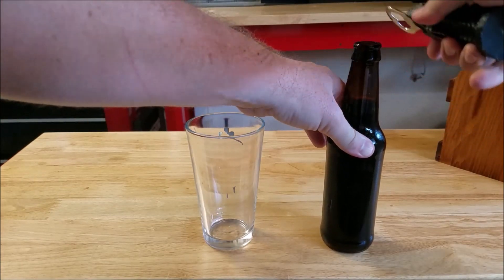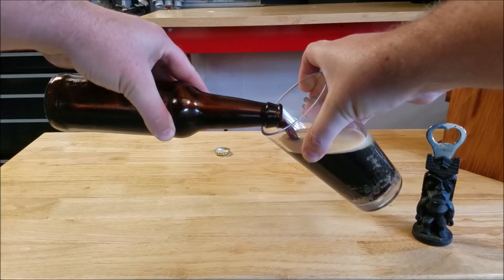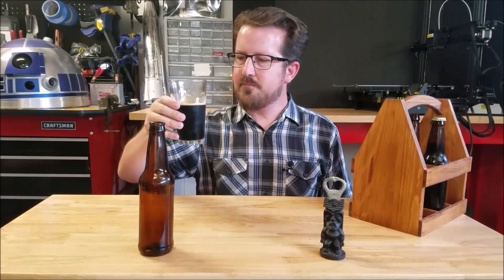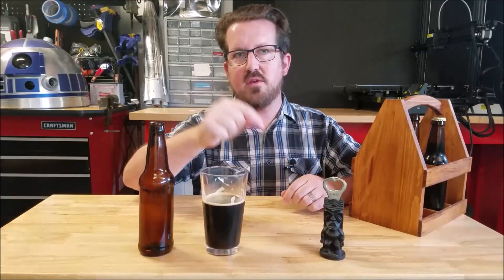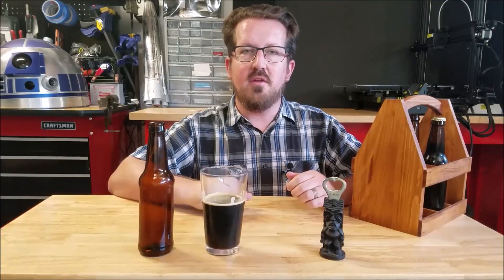After allowing your beer to carbonate in the bottles for a couple of weeks, we are now on to the best part of homebrewing — drinking your own beer! That's some really good beer. Thank you for watching my homebrewing video today. If you found this video helpful, please give us a thumbs up and don't forget to hit the subscribe button for all of our other beer-related and home-related projects. We have the entire recipe in the description below, as well as links to all the products you need to start your own homebrewing. Thank you very much and happy brewing!